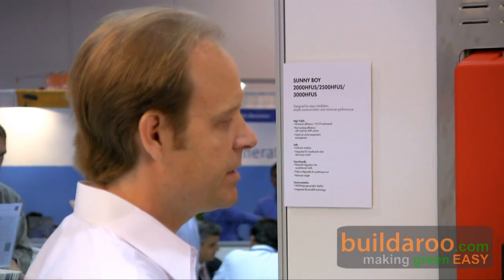SMA America is the subsidiary of SMA Solar Technology AG in Germany. They've been in business since 1981, and next year is our 10th year in America. We've been doing this a while and we're known for our quality and being technically adept.